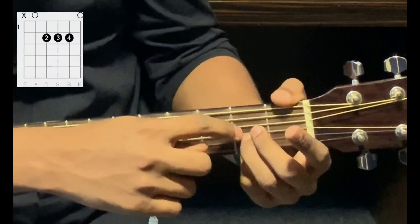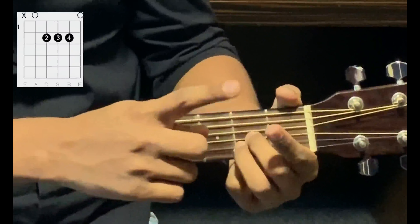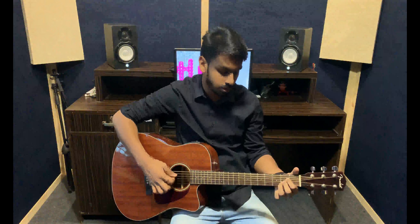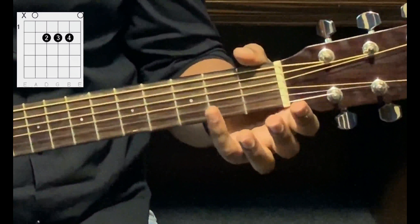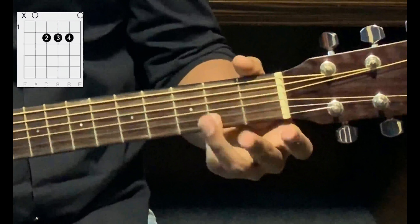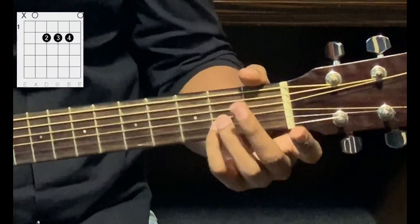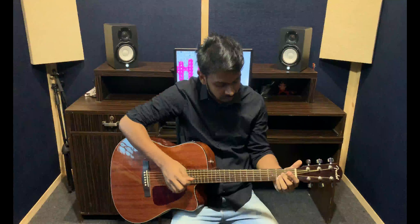Second finger, third string, second fret. First finger, fourth string, second fret. And you play the A major chord. Some people will play the same chord with fingers four, three, and two instead: finger number four on the second string second fret, finger number three on the third string second fret, and finger number two on the fourth string second fret. This is the A major chord.